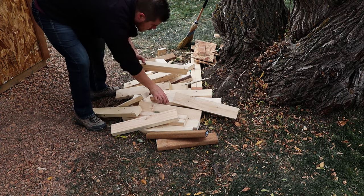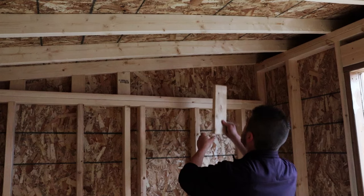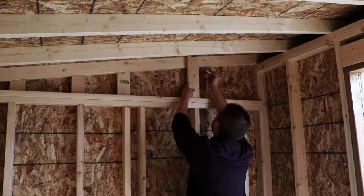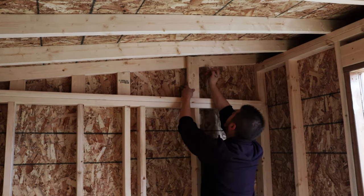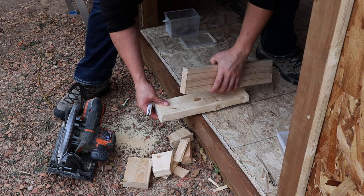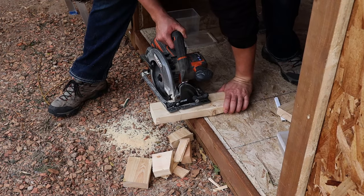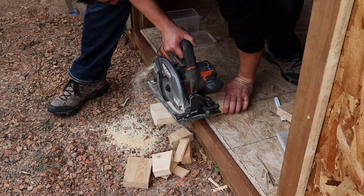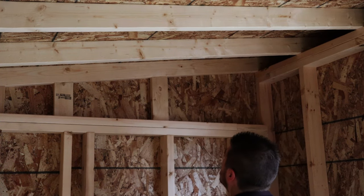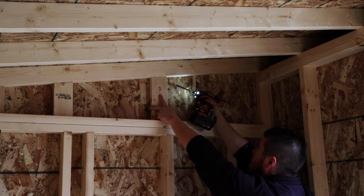Using our ever-growing pile of 2x4 cutoffs, we need to address the gap between the roof truss and the sidewalls. Because we have a double top plate, these blocks don't have to land exactly over a stud — good practice, but not required. It's as simple as holding a block in place, marking where the front and back of the truss line up with the sideboard, then using your roofing template to connect the dots and make your angle. Slide it in place and toenail it with a couple of screws — it's just a support brace so it doesn't need to be anything crazy.